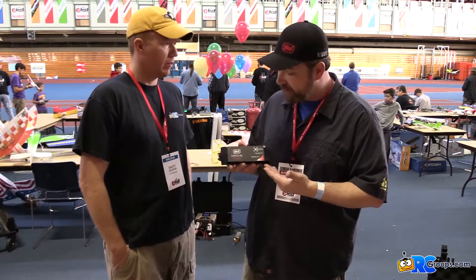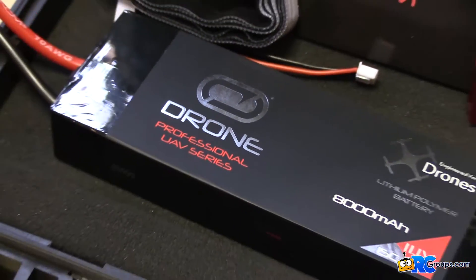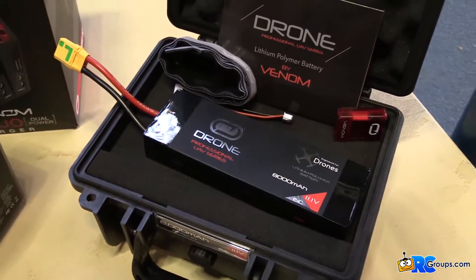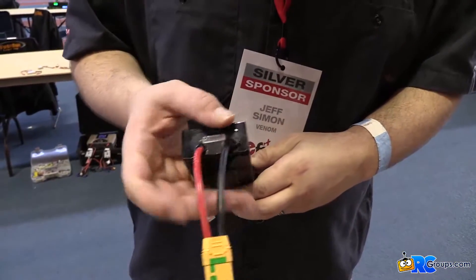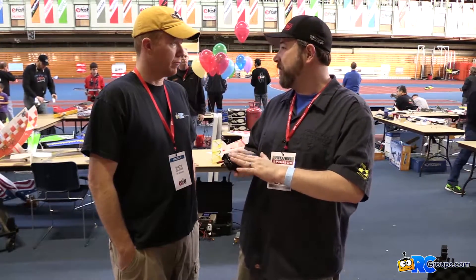We also have our Hi-Cat batteries. These are our professional LiFe batteries. One of the cool innovations we've done in these is we've actually removed the balance wire out of this — it's actually just a really cool balance lead. We found that these batteries get pretty expensive when you get into the 6S 22,000 milliamp packs, so we wanted to make sure that you weren't accidentally damaging the battery, pulling it out, getting a wire pulled out of the pack. We really feel like we've protected our customers and made sure they're not going to needlessly damage very expensive batteries.